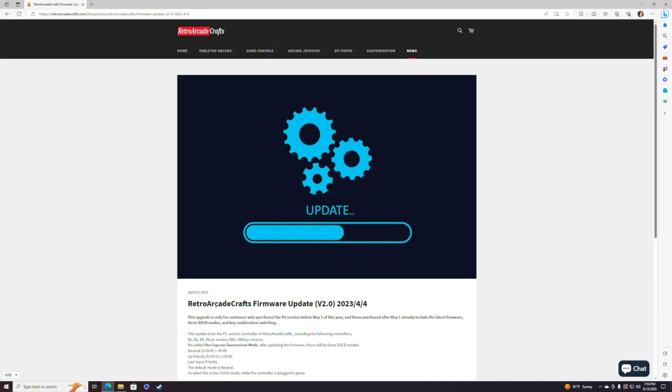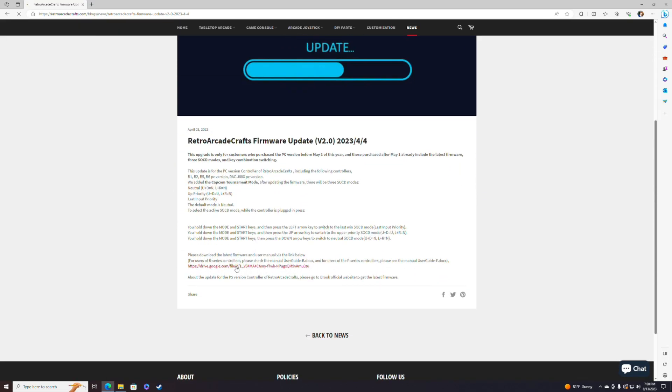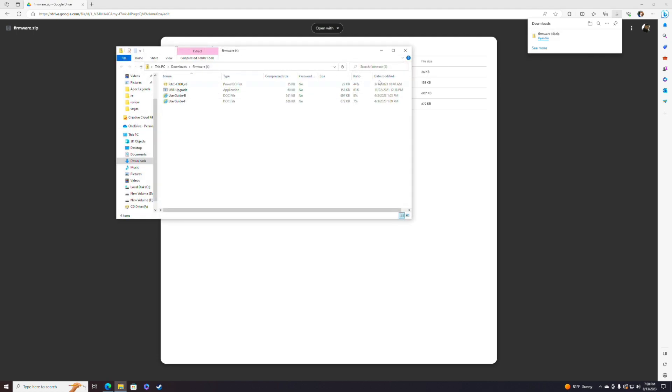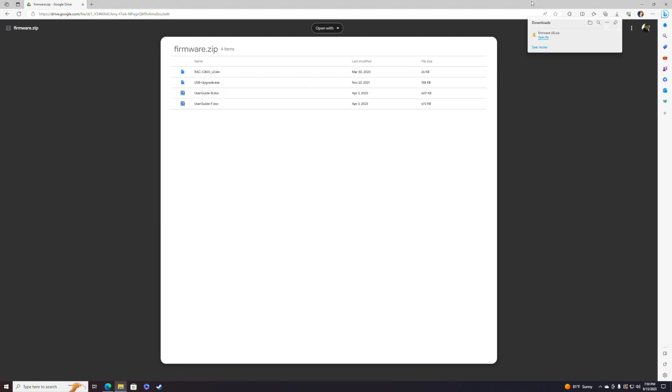If you press left and right at the same time it's going to give you neutral. Once you're on this page, all you want to do is scroll down — it's going to bring you to a Google Drive link. You want to just download everything in here, just press the download button up here. Once you have that downloaded, go ahead and open that up — you're going to have all these files in there.